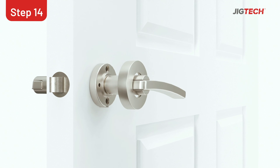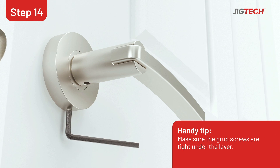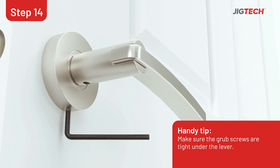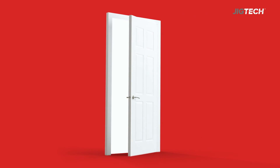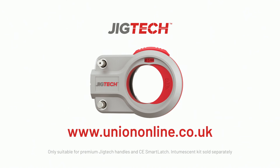Place the roses on the handle, ensuring the grub screw is at the bottom. Use the allen key provided to tighten the grub screw and secure the roses. And we're done! For more information and support, head over to the Union website.